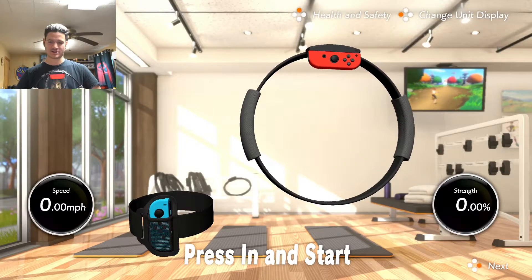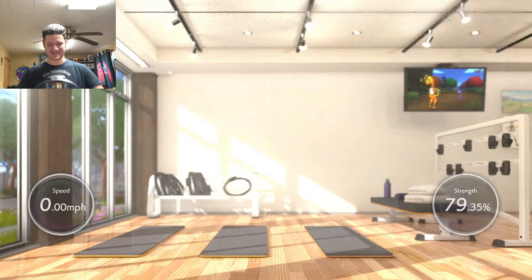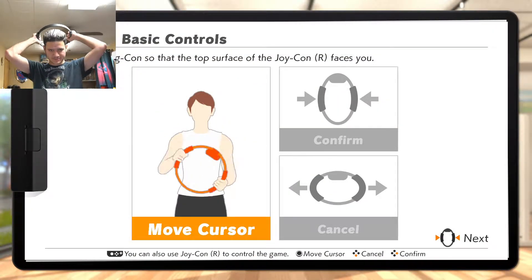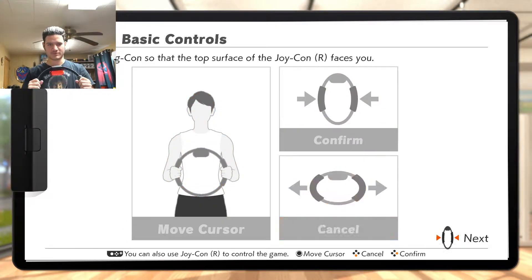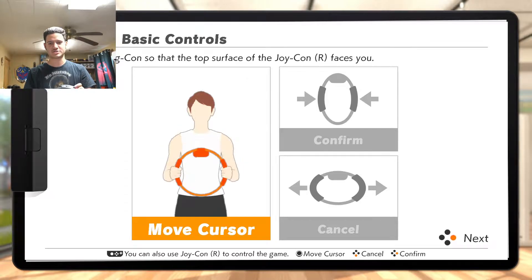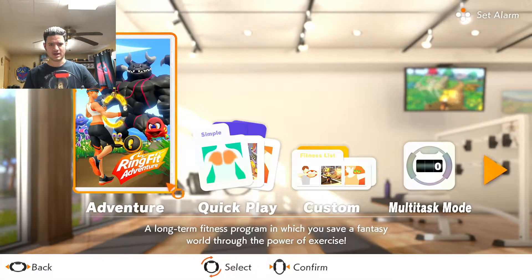Alright, press and start. I can just hear it vibrate, so weird. Basic controls — yep, I understand. Or I can just cheat this. Okay, I can't cheat it. Confirm. I don't care about child safety. Adventure — Gonvius, let's do it.